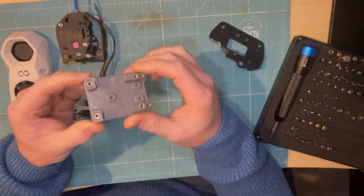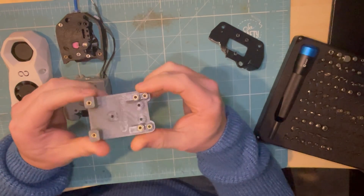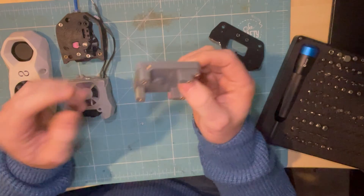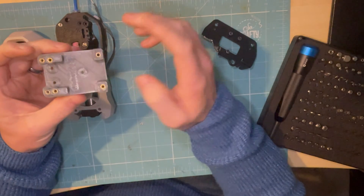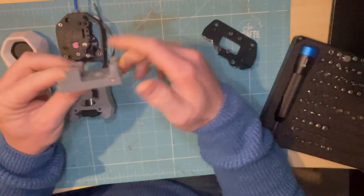You'll need to print this part. This one was printed in PLA and it lasted ages on the printer, but I can see some warping to it now, so you probably want to do this in ABS if you can. You'll need seven heatset inserts, with the mounts on the front and one on the side for the inductive probe.